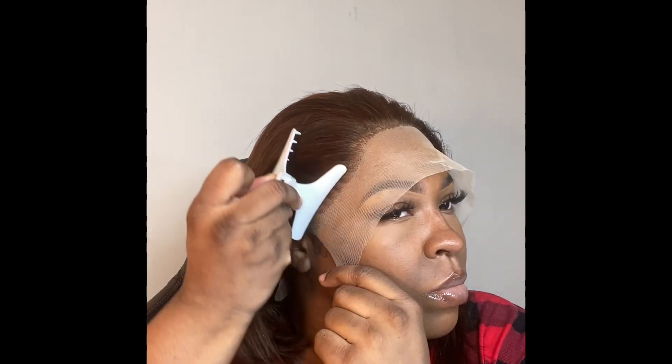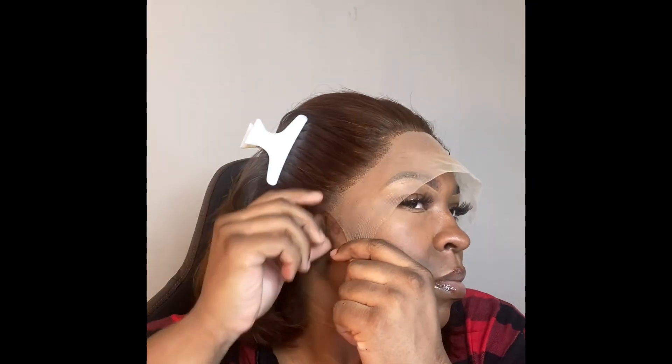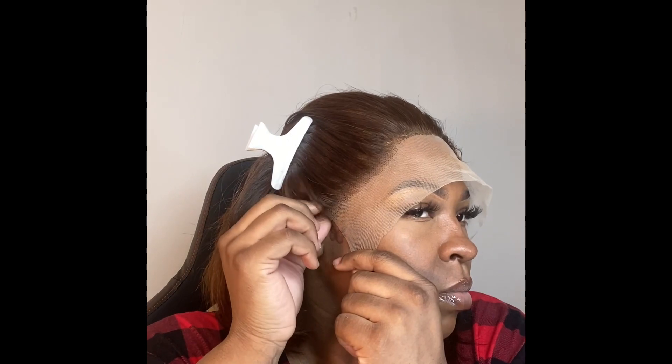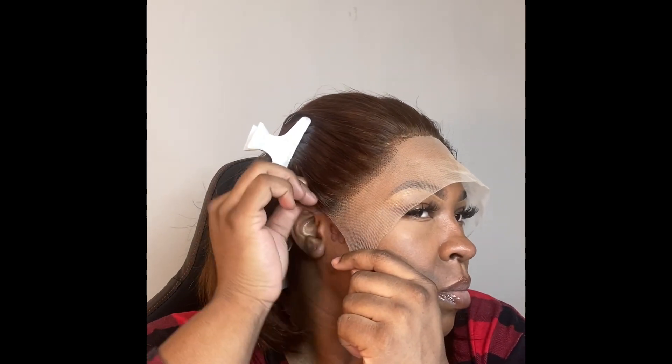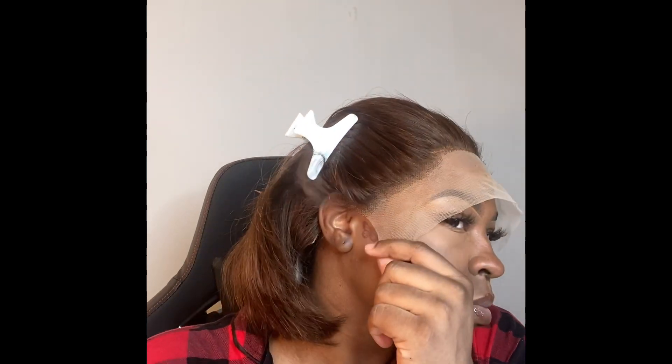I just put the wig on to make sure that everything is straight and in the right place before I begin to install. I'm using clips to move the hair out of the way. Some people can cut without pinning their hair back, but I just don't want to make any mistakes.